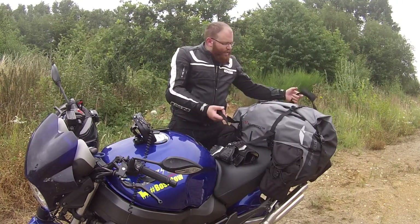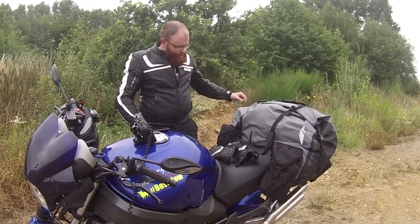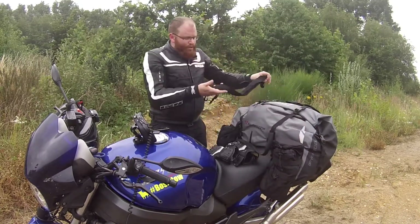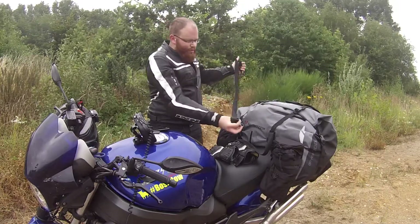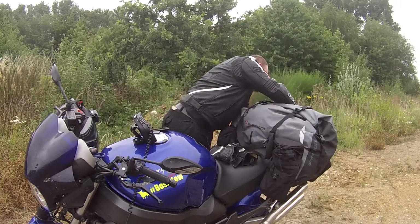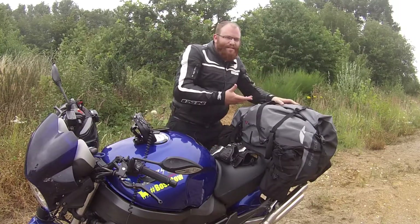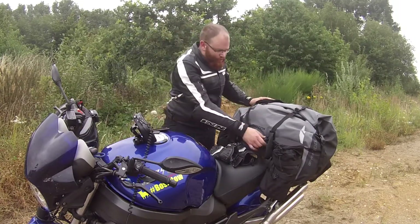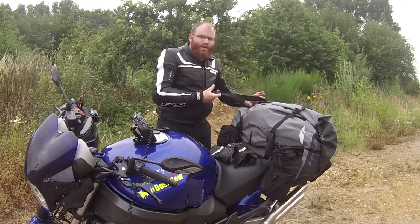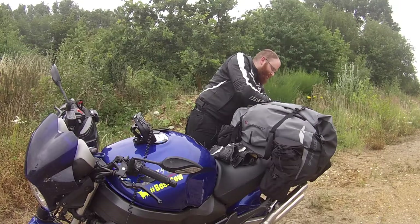Zum Drauf- und Absetzen oder zum Tragen gibt es zwei Tragegriffe. Es gibt auch noch einen großen Rückengurt separat dabei – den kann man hier und hier hinten einhängen und dann kann man sich dieses Monstrum zu Tode schleppen. Das ist der einzige Nachteil: wenn das Ding voll beladen ist, ist es halt schwer und etwas unhandlich zu tragen. Aber SW-Motech hat sich die Mühe gemacht, die Möglichkeiten so komfortabel wie möglich zu gestalten. Meiner Meinung nach super geklappt.